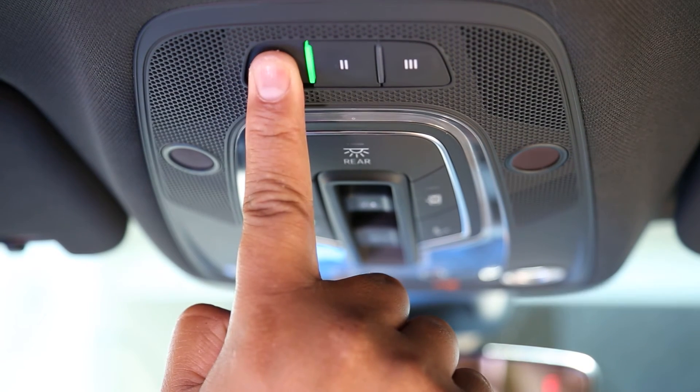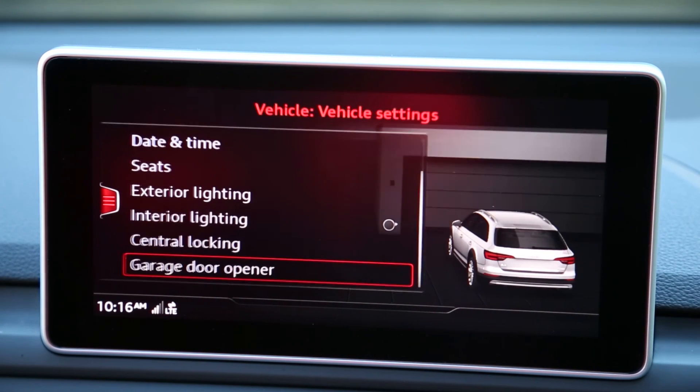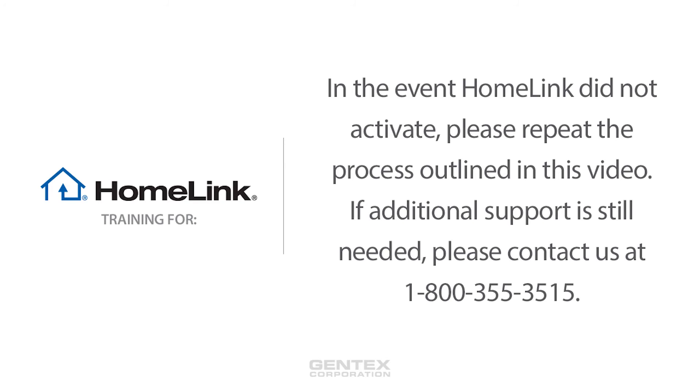When your garage door begins moving, select Yes from the prompt. Homelink should now activate your Zommer or Direct Drive garage door. Thanks so much. We'll see you next time.